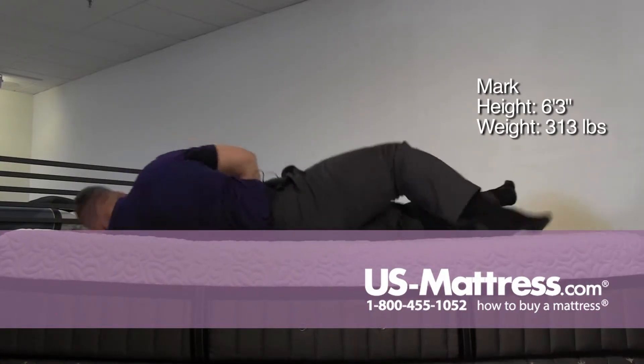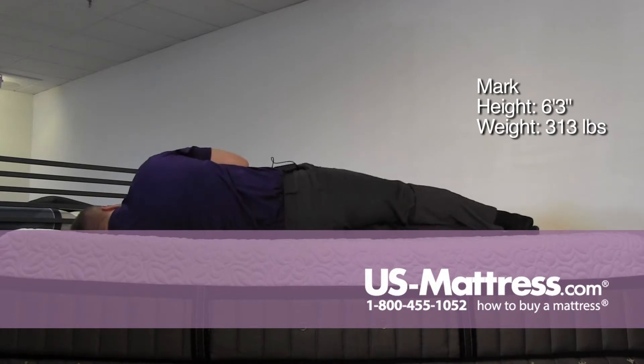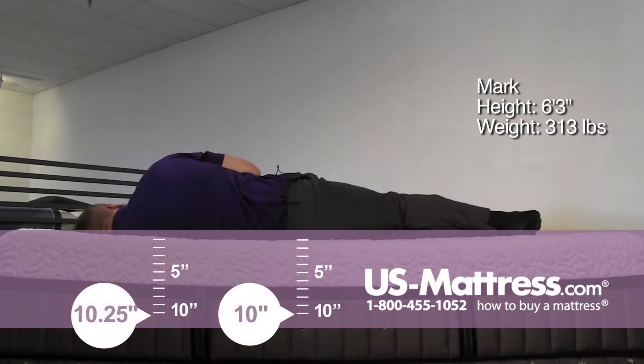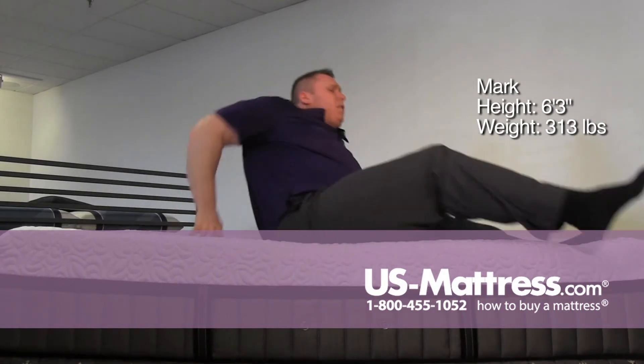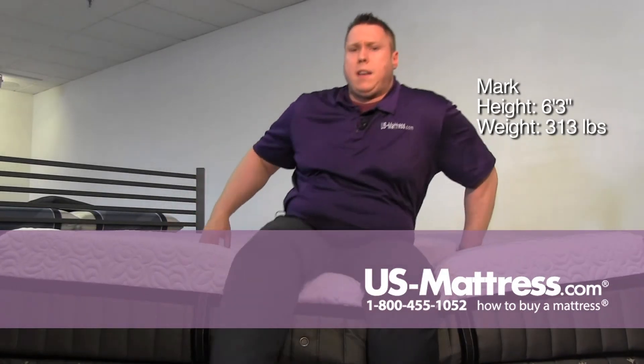On my side, pretty much the same thing — sinking in quite a bit, but it's not a bad feeling. I'm still feeling the support underneath me that I'm looking for and it's taking the pressure off, so definitely good for a side or a back sleeper.